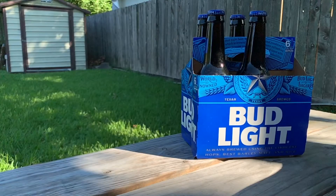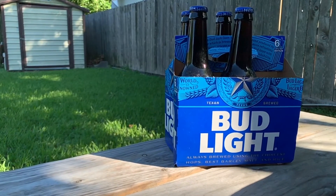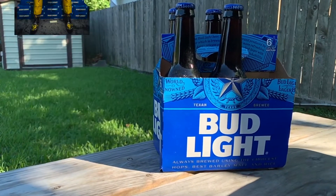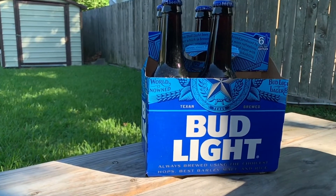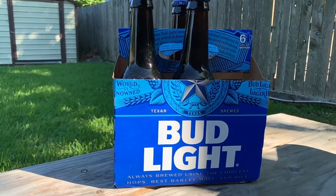Dilly dilly! That's right, today we're gonna be trying Bud Light — America's number one beer. With Hollywood blockbuster budgets and celebrity endorsements, it's no wonder why it's become so popular. But does it actually taste good? And what does it taste like after two years? Let's find out.